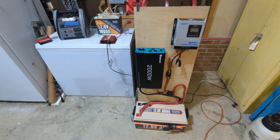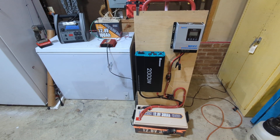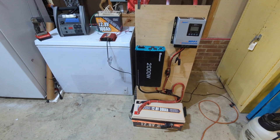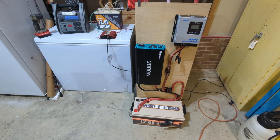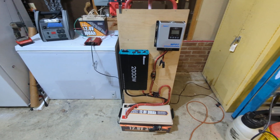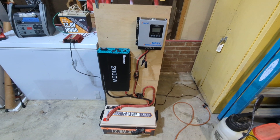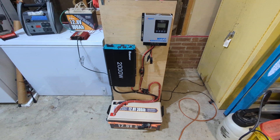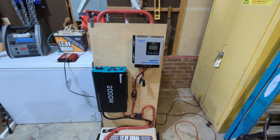Making a video today along the lines of winter weather power preparedness — just want to go over a couple different options for power generation. On the right hand side I've got my 2,000 watt solar generator, which already has a built-in 300 amp hour battery, a 2,000 watt inverter, and a charge controller.